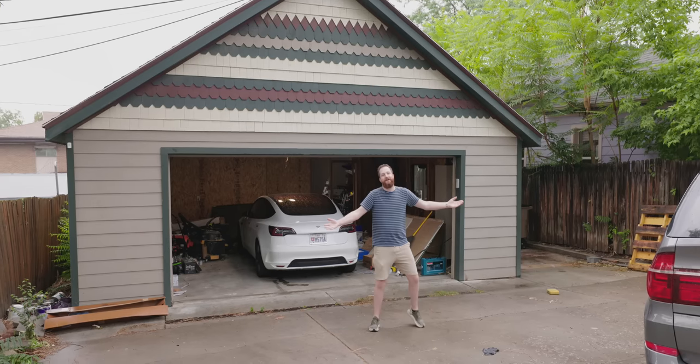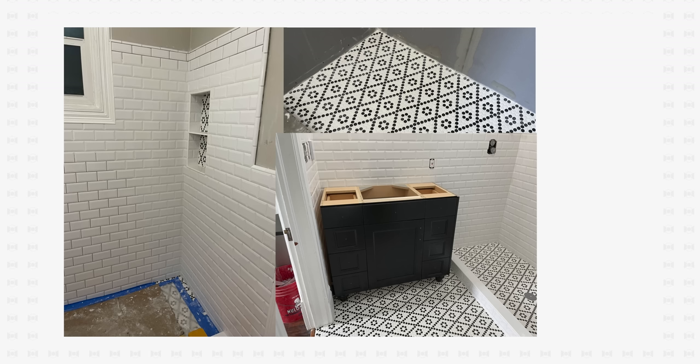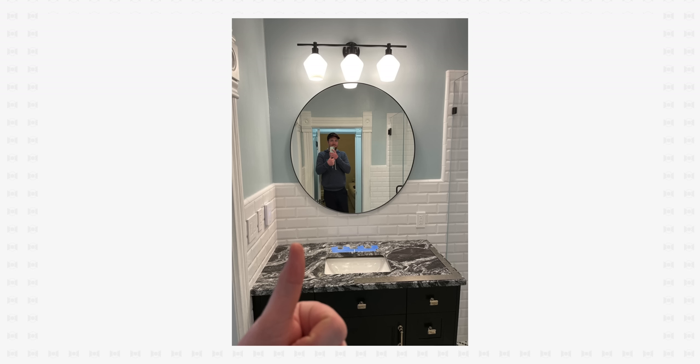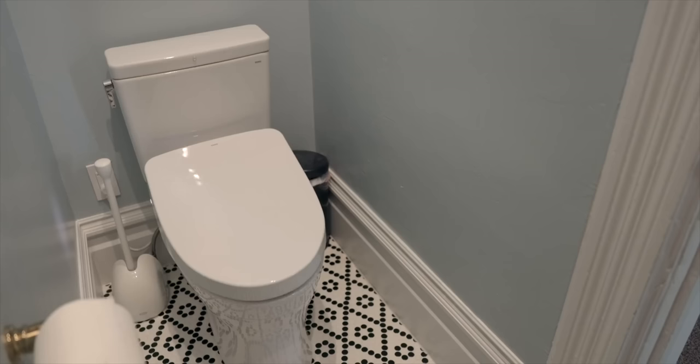Welcome to my backyard — more specifically, my garage. Megan and I moved into this house in January, so it's been nine months. We redid a bathroom, we redid some electrical, all of the house's plumbing. It's been a lot. We even made parts of it smart.